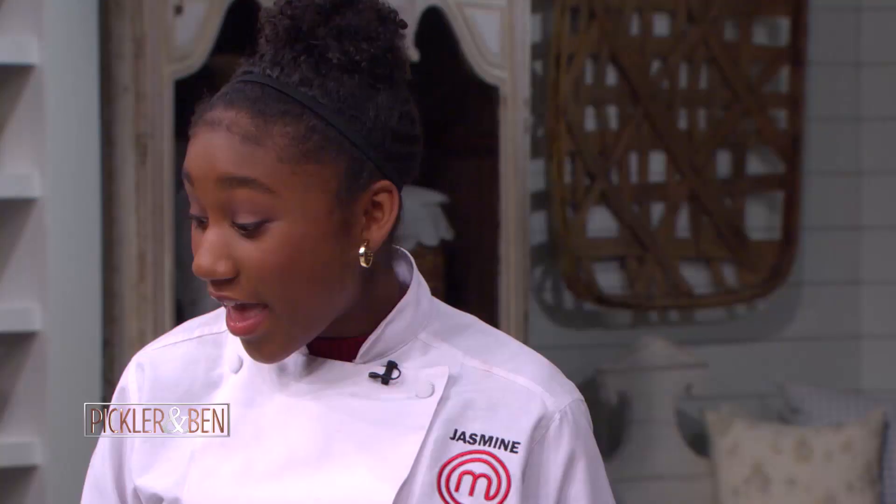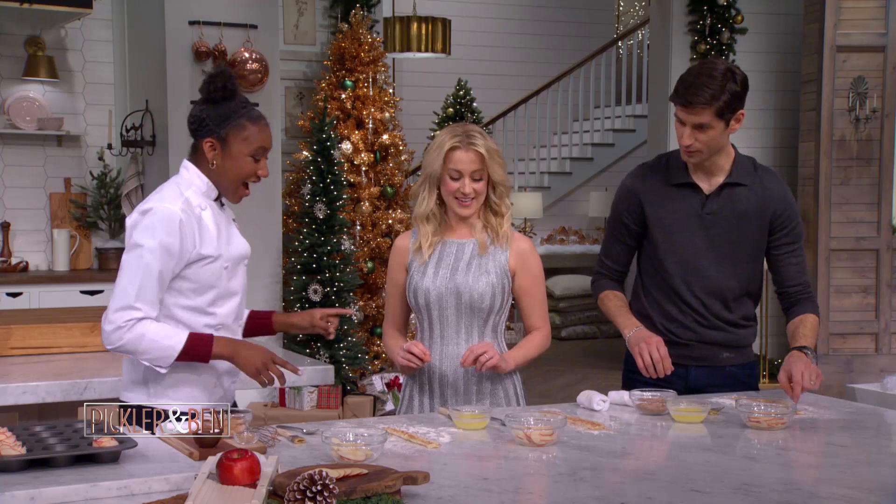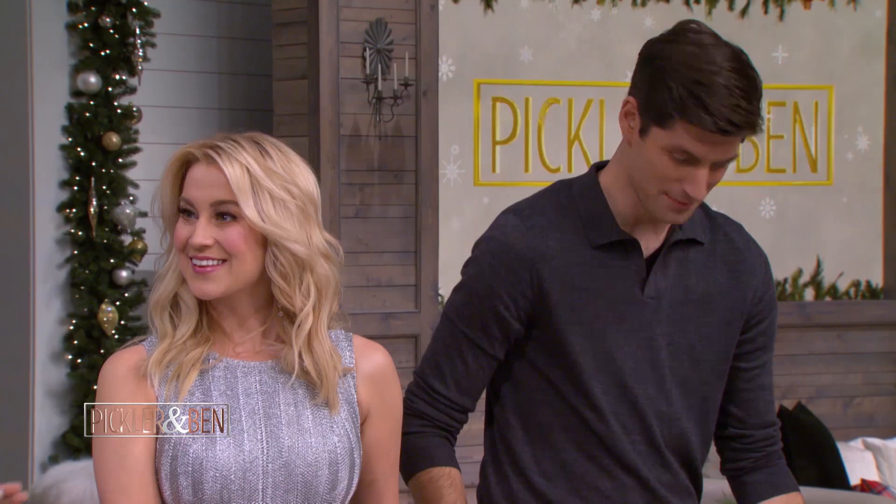One thing you also want to make sure you do is spray your muffin tin — that's definitely important, because we don't want anything to be stuck in there. So now we're going to go ahead and roll our apple roses. You want to make sure that you cook these in the oven at 350 degrees for about 40 minutes or so, until they're golden brown.